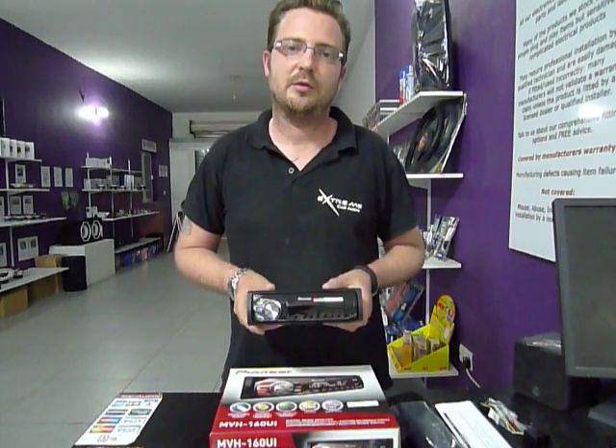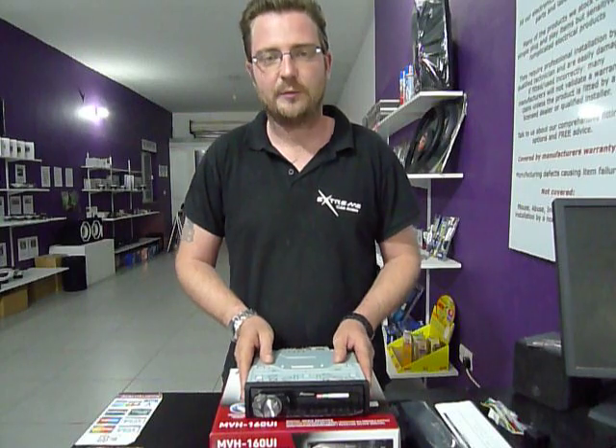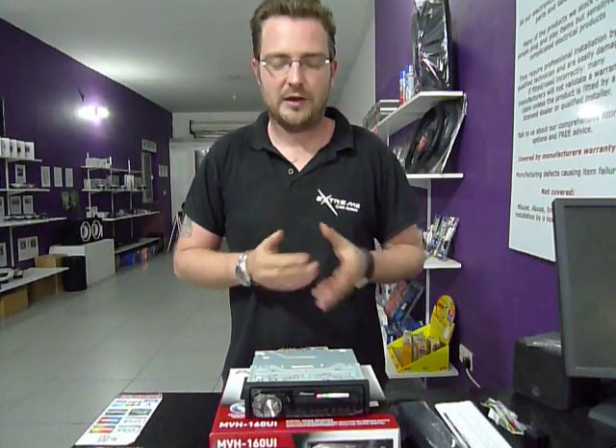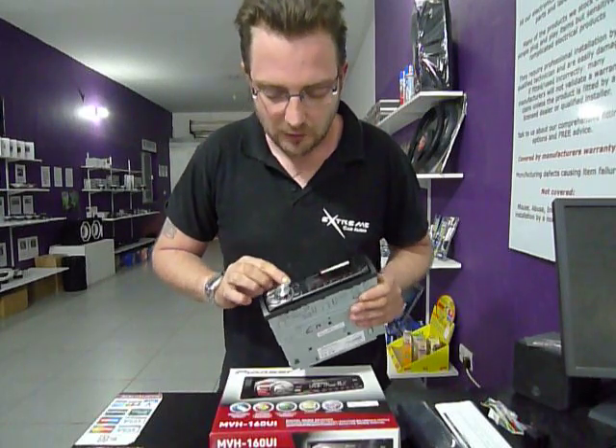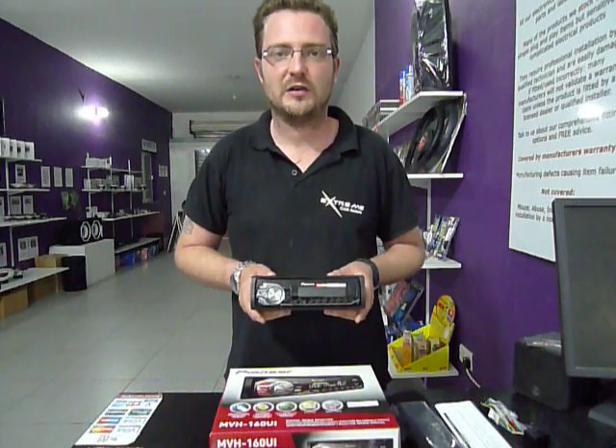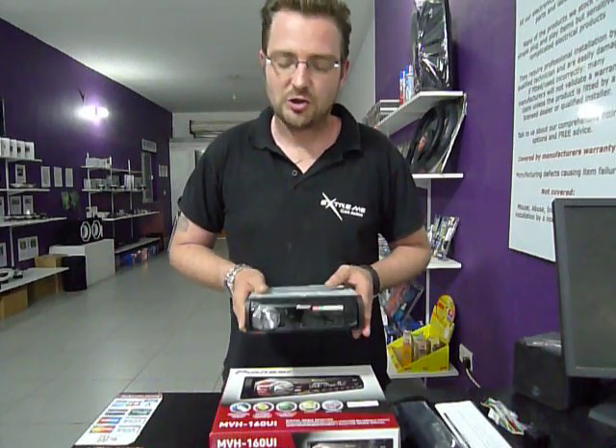It has direct iPod and Android control, so it's compatible with Apple apps. It's compatible with the folders and albums on your iPhone — you can access them direct from the unit. Using the little magnifying glass icon here, you can scroll as if it was albums on a CD.